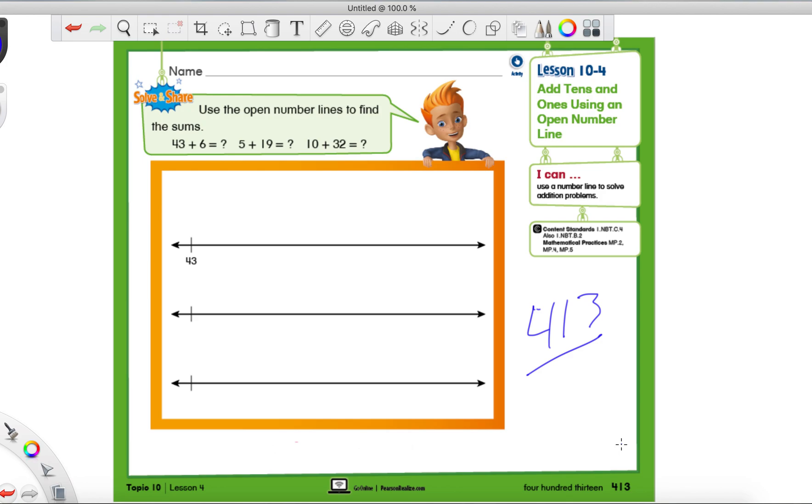It's Mr. Montgomery again and we are doing another math lesson. We are on page 413. If you're not on this page, pause the video, make sure you're on the page in your robot turtle book, and then continue after you find that page and hit play. If this is still playing, I'm guessing you have that page open and you are ready to get going.